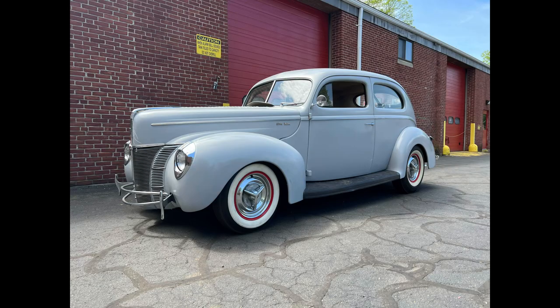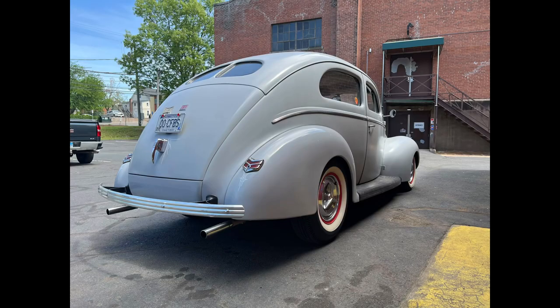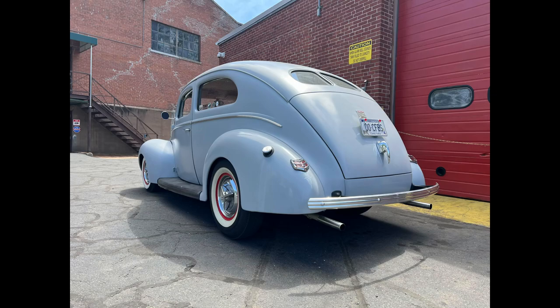I'm asking $24,500 or best reasonable offer. Reach out to me with any questions. Thanks.